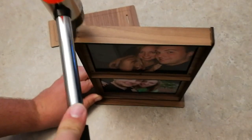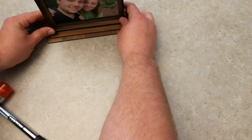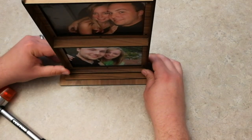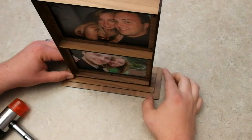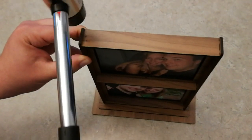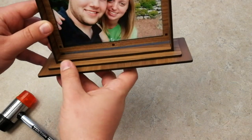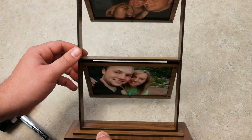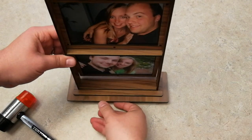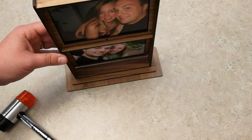If you like the smaller base you can leave it just like this, though you will have a gap at the bottom. If you don't want that gap and prefer the bigger base, you'll need to line this all up and tap it in with the hammer again. Just make sure it's nice and flush — they should all line up and stack on top of each other. You may have a very slight gap depending on your material thickness. But this is the hanging photo display — it will hang and spin however you want to show it. That's the photo holder! I hope you guys enjoyed this video and we'll catch you next time.